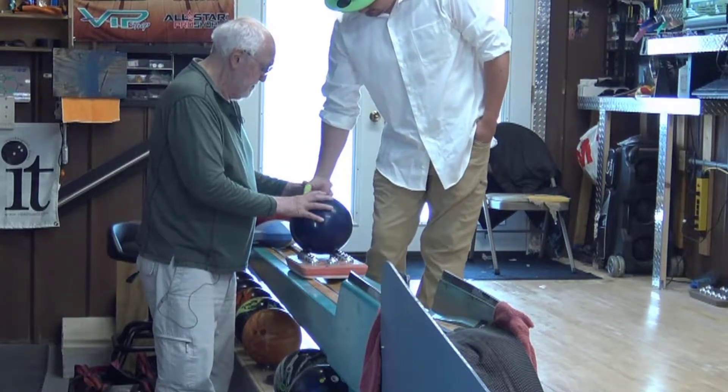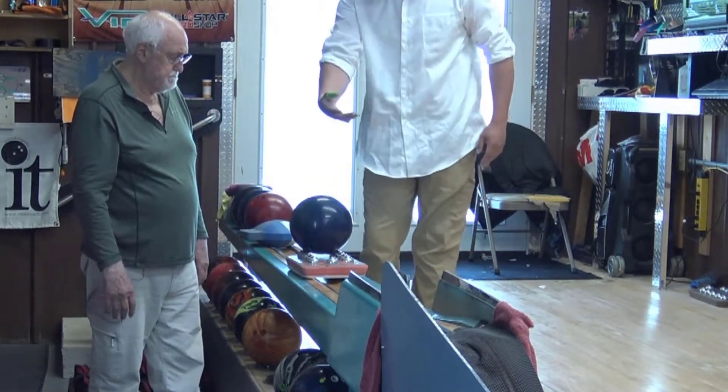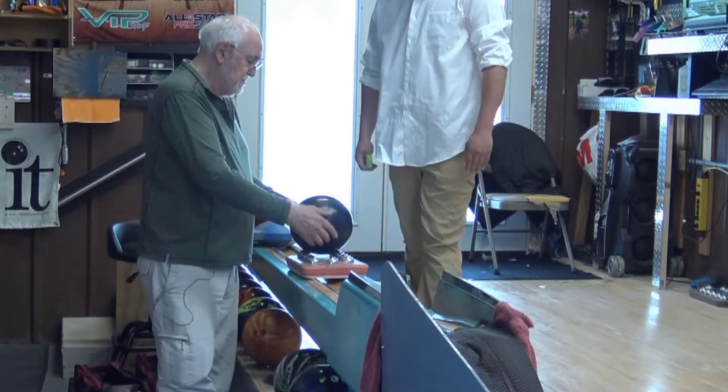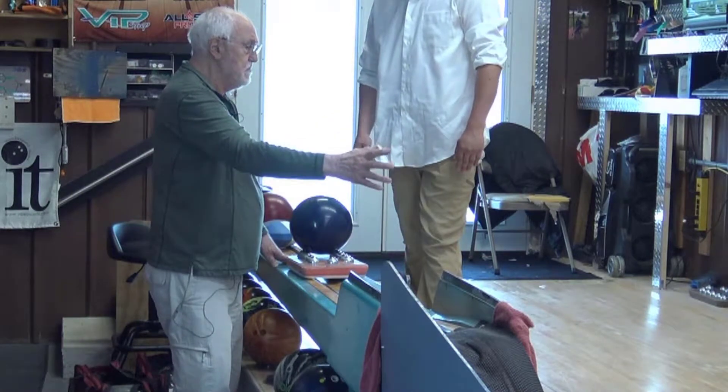So thumb in. Go through it hard. Beautiful. And that's how I use this Rev Trainer — because it lets you feel what we're trying to develop over here.